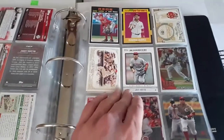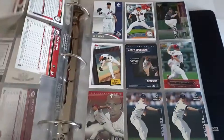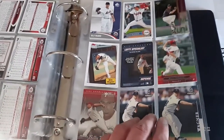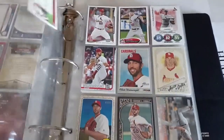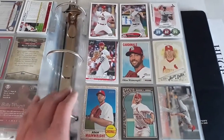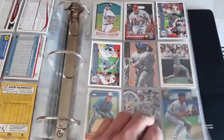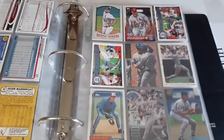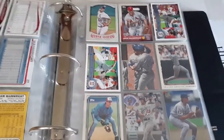Now Mr. Billy Wagner — left-handed reliever who threw really hard. We got his Chrome card with the Phillies. Mr. Adam Wainwright is signing a one-year deal with the Cardinals, so he's back for one more season — really cool. He probably won't make the Hall of Fame based on his win-loss record, but as far as pitchers within the last 15 years who have been really good, he'd definitely take the cake.